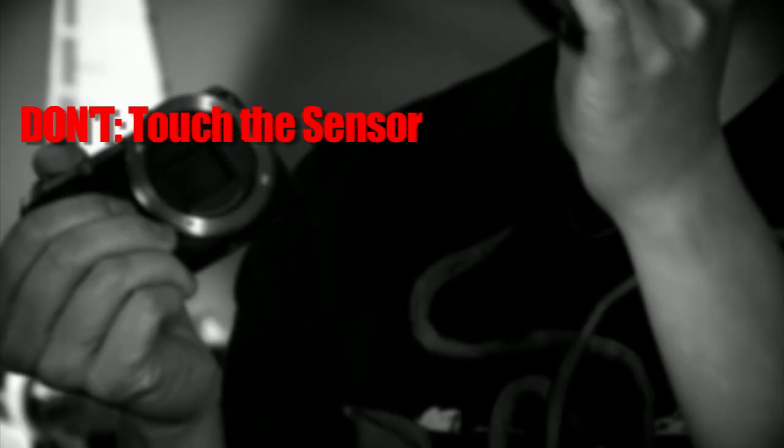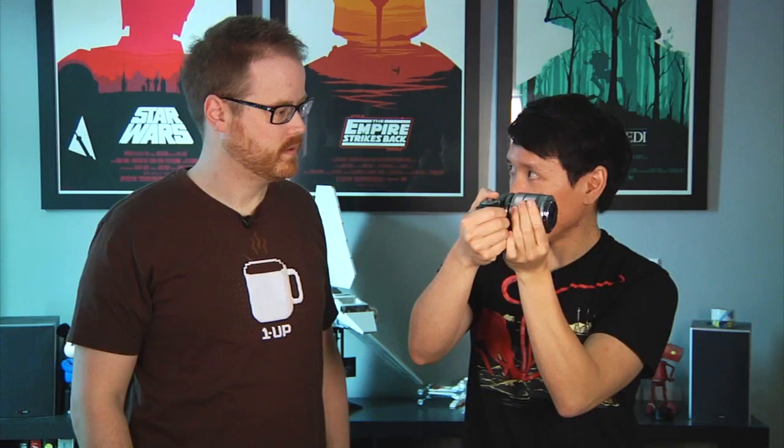Don't touch the sensor. Definitely don't touch the inside of the lenses. Be real careful — the guts of my camera are exposed. Do this best in a closed environment — vacuum your room first or something. The tip is: normally the lens goes on the sensor like this, but if I take the lens off and flip it around, I can actually get really cool macro photos.